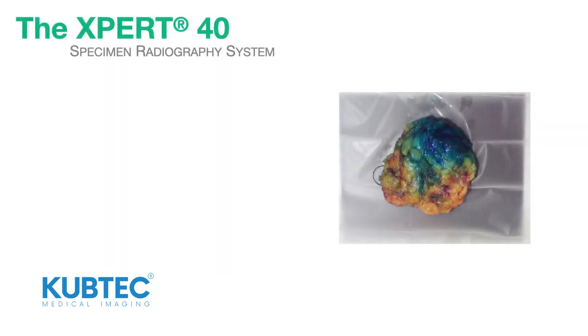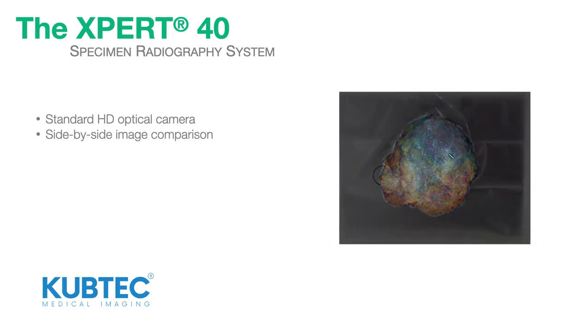The Expert40 features a standard HD optical camera for side-by-side image comparison with X-ray images.